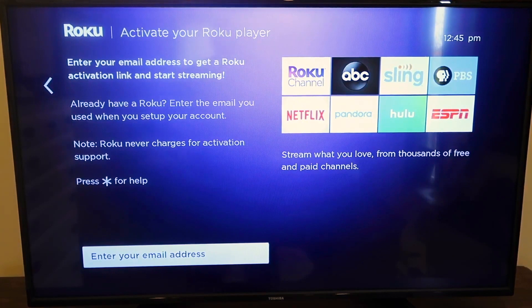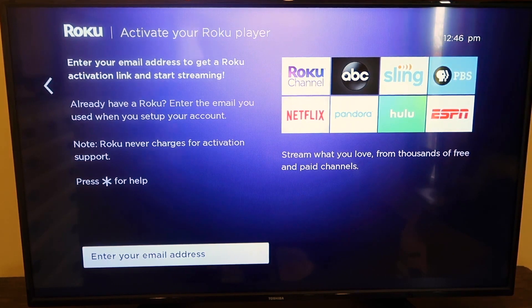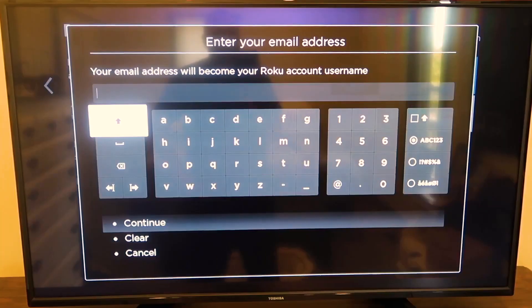Then you'll get to a screen where you have to activate your Roku player by entering your email address. Some people ask if they have to do this — the answer is no, you can't skip it. You do have to set up a Roku account with your email address and credit card information. They won't just charge your card without letting you know, so don't fear that. Also, a quick tip I noticed on this newer player: it gives you a remote control battery life signal that pops up periodically, which is a nice feature. Go to this screen to enter your email address and get your Roku account set up, or just log in if you already have one.